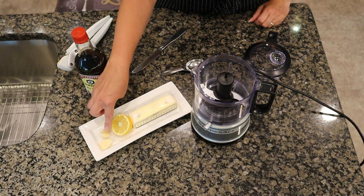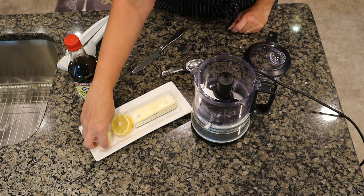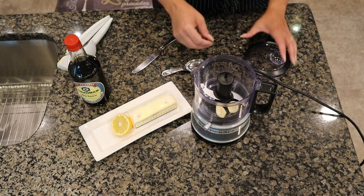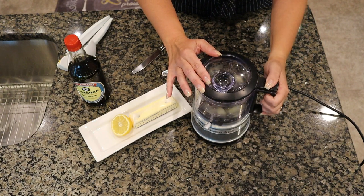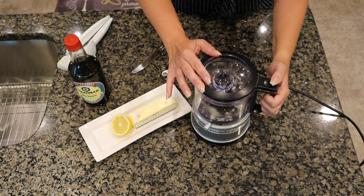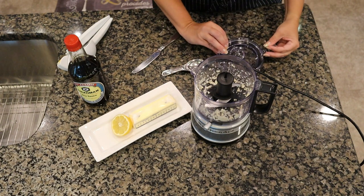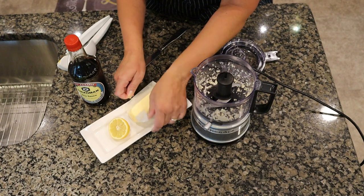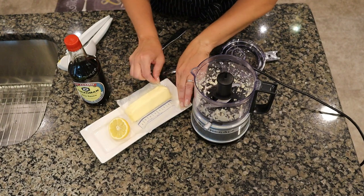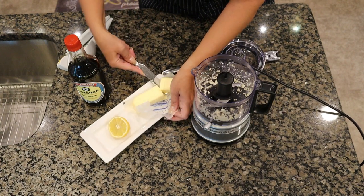Here we have one stick of softened butter, half a lemon, two cloves of garlic, and some soy sauce. I'm going to start by taking the two cloves of garlic and putting them in a mini food processor — you can chop them by hand if you don't have one. Now I'm going to add the softened butter, cutting it up to help the food processor a little bit.